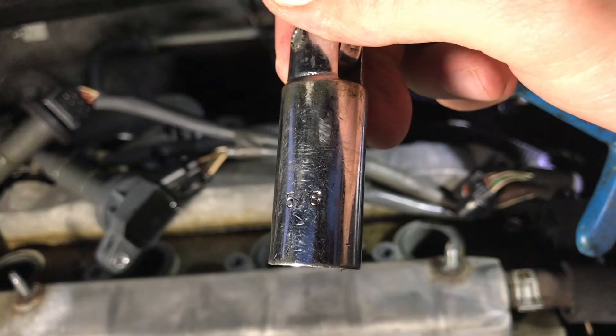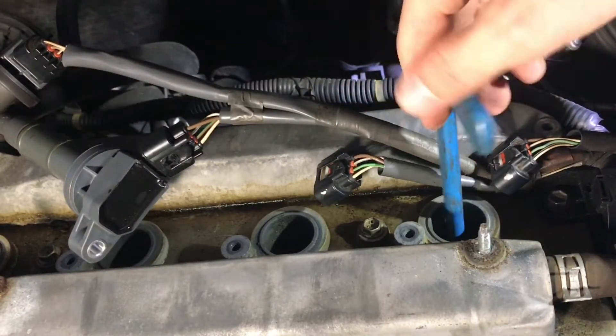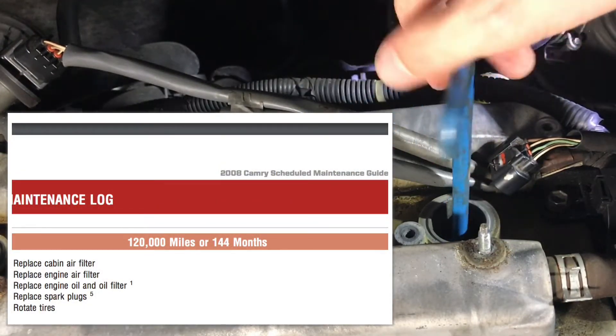For this engine we will use a 5/8-inch spark plug socket. Next we're going to remove the old spark plugs. Toyota's maintenance guide recommends replacing spark plugs at 120,000 miles.